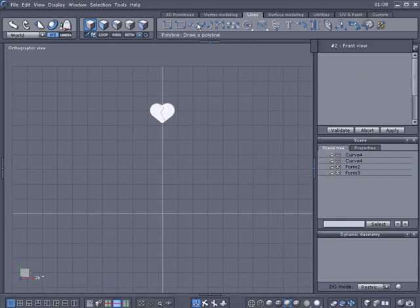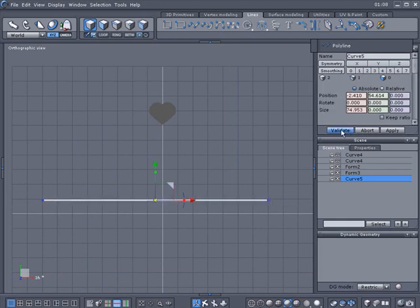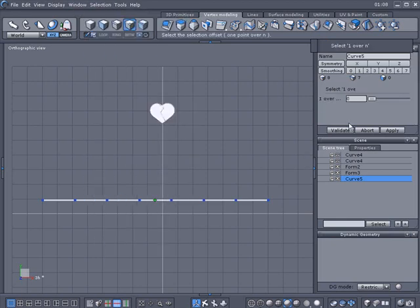We're going to make the headband straight across for right now — not going to curve it. We'll start somewhere here and tap spacebar to place it. Then we go to vertex modeling and increase the smoothing to add points. Let's go ahead and go to selection — one over N — and set this to two to see what this does. Then press apply.